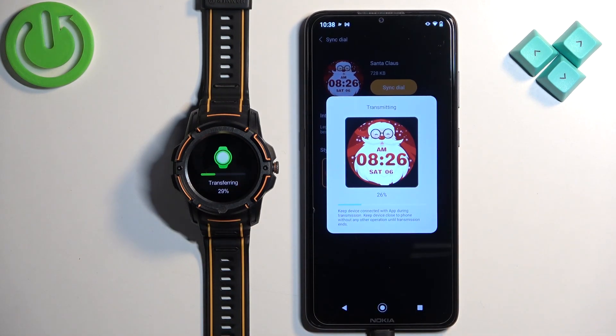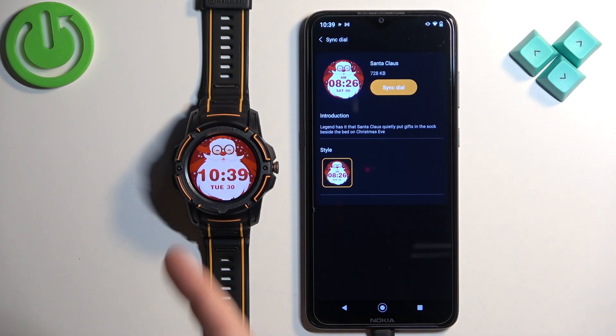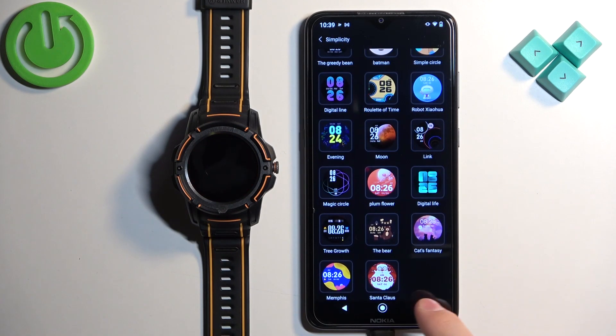And once you're done, it will start downloading the watch face. Let's wait until it's done. And after it's done downloading and applying, the watch face will be applied on your watch.